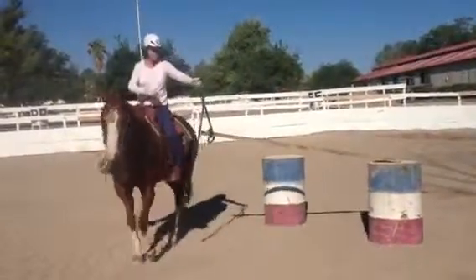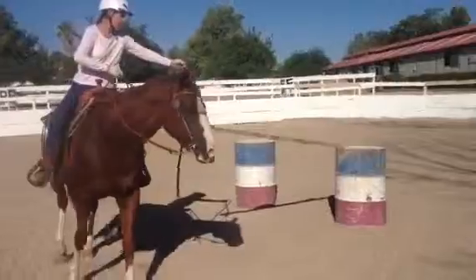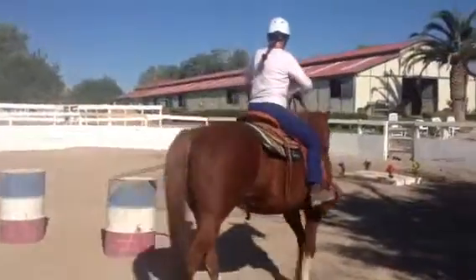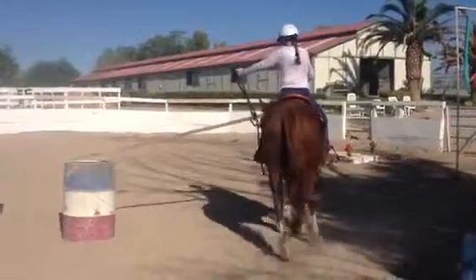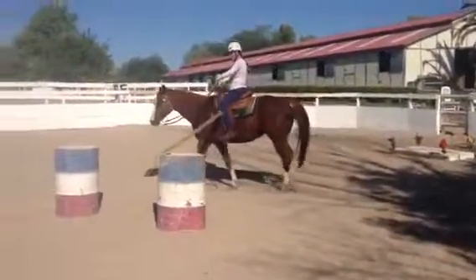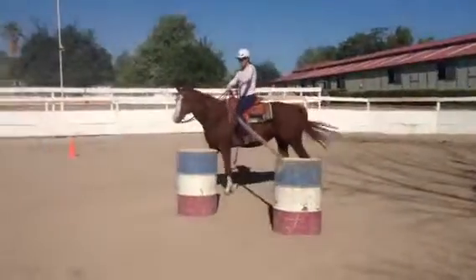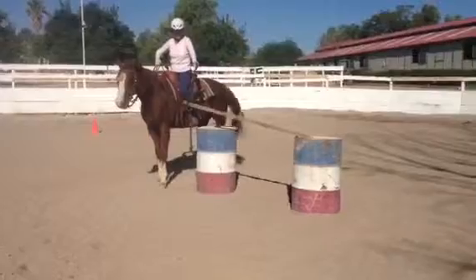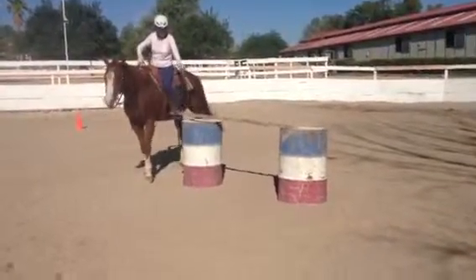Good. Outside leg. Good. Good. Inside leg. Inside rein. Good. Pelvic tilt. Freeze. Nice.